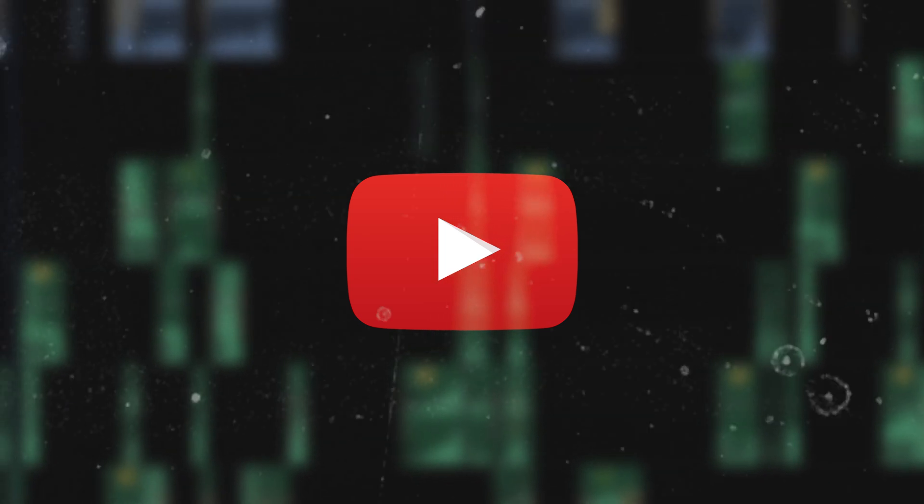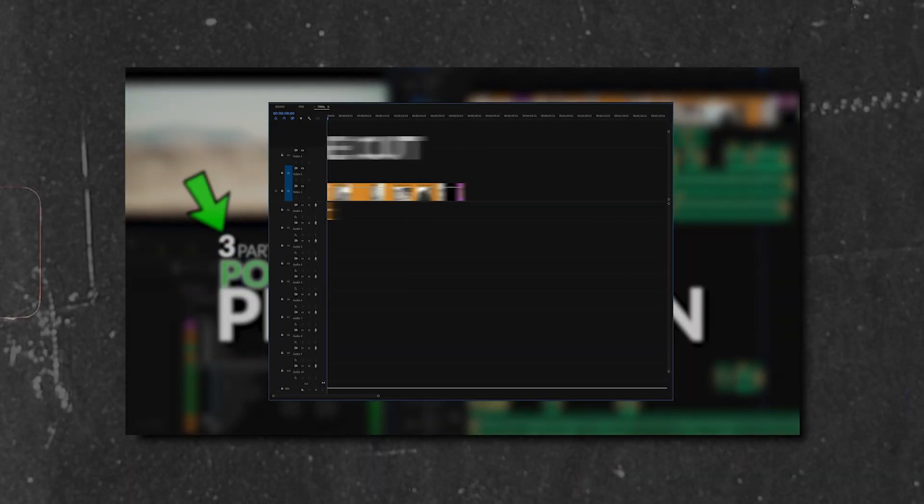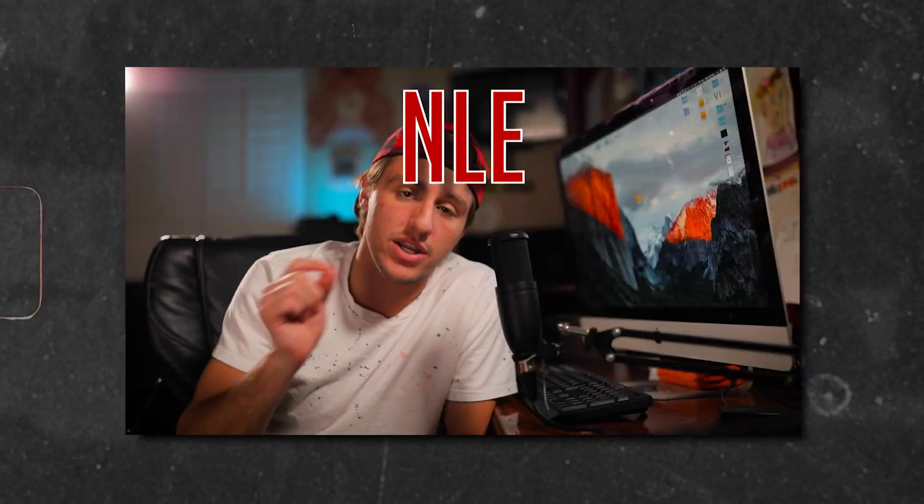You can download all the assets and all the presets so you can follow along. My name is Joey DeBlanco. I created this Nike Commercial Workshop where we dive deep into cutting a Nike spec commercial. You get the footage, you get the presets, and you can use this for your portfolio if you'd like.